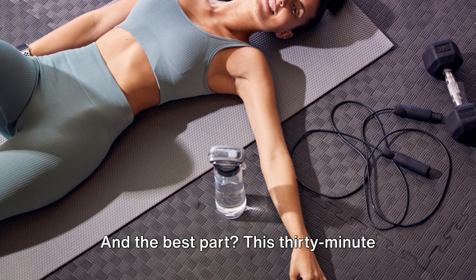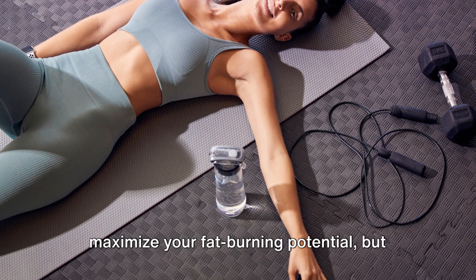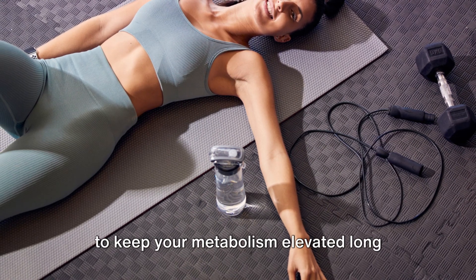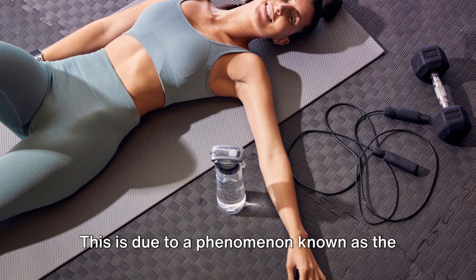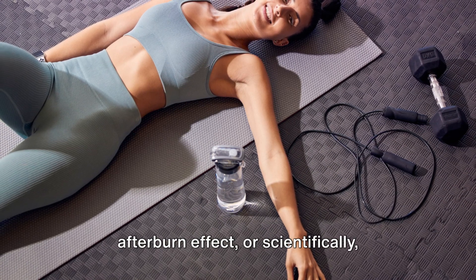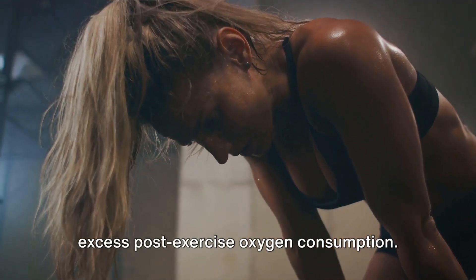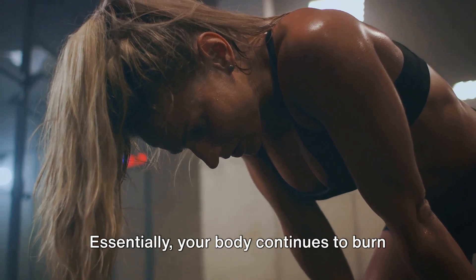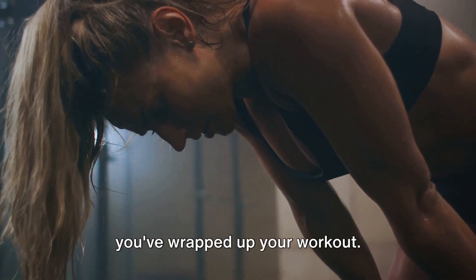And the best part? This 30-minute HIIT session is designed not just to maximize your fat-burning potential, but to keep your metabolism elevated long after the workout is complete. This is due to a phenomenon known as the afterburn effect, or scientifically, excess post-exercise oxygen consumption. Essentially, your body continues to burn calories at an elevated rate even after you've wrapped up your workout.